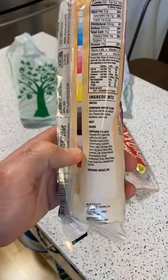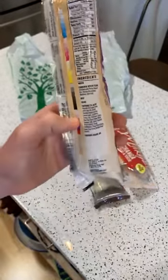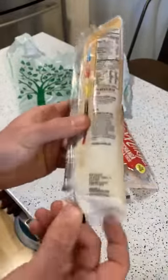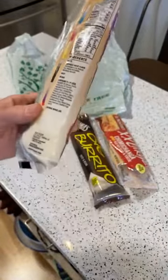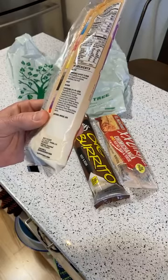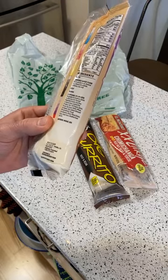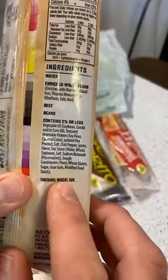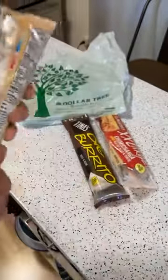My stomach's been upset for the past two days — there's a hazard to doing these reviews, a little bit of danger involved. The ingredients include water, enriched wheat flour, beef, and beans — contains 2% or less — so you have vegetable oil. One of the ingredients is beef, which is a good sign.